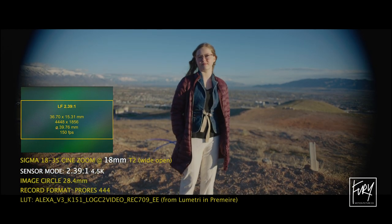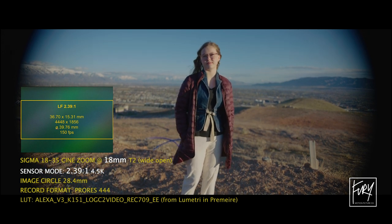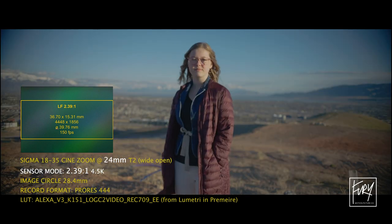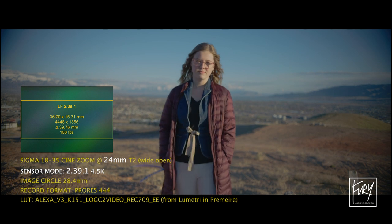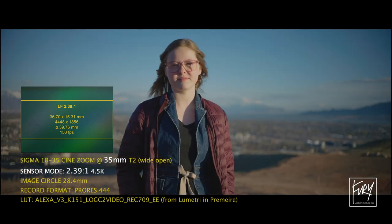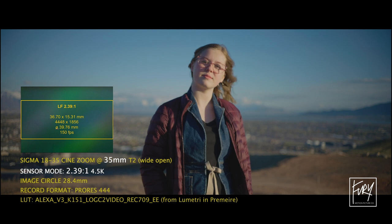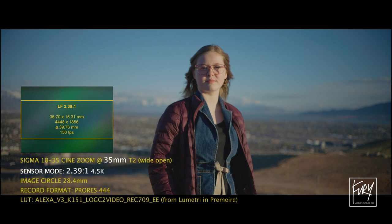I'm certainly not advocating that it should be standard practice to use super 35 lenses on a large-format sensor. The purpose of this test is just to say: if all you had available due to budget or availability — or if you have a particular set of super 35 lenses you want to use — the Mini LF could still be an option to give you that large-format look, as long as you understand the limitations you might run into.